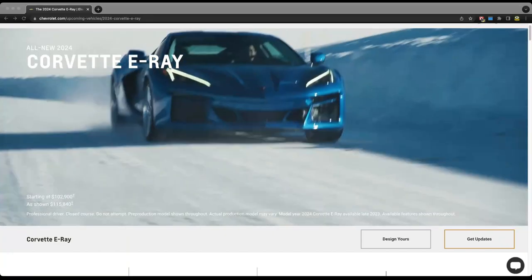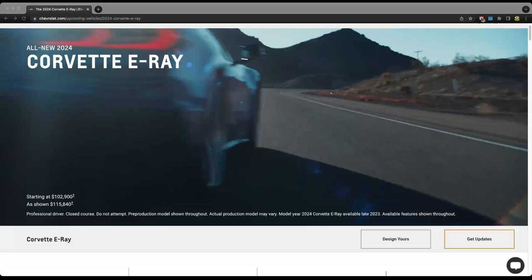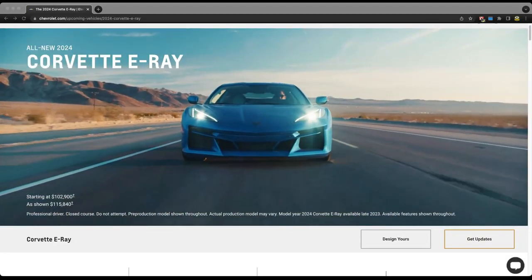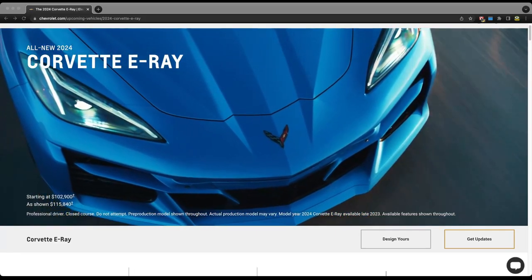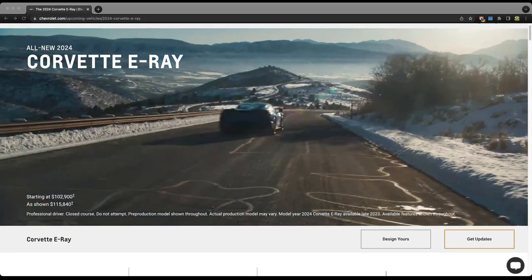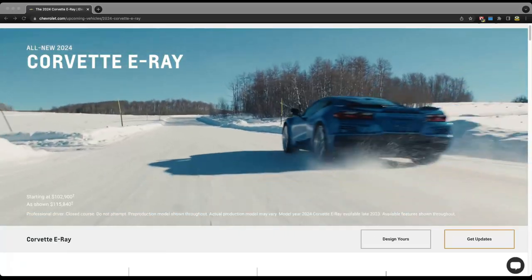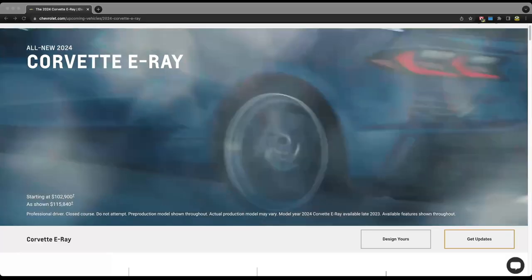It has finally been announced officially from GM. We have all the specs, all the pricing, and we have the ability to design our own. So we're going to go into the visualizer and build our own car for what we would want to get here on the Horsepower Obsessed channel if we were to purchase an E-Ray. Let's jump right into it.